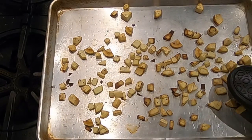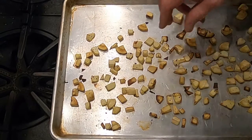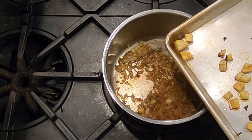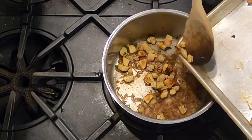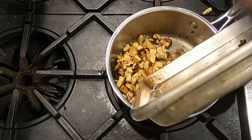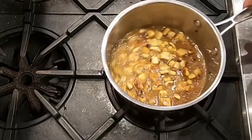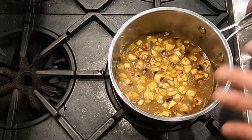Here are our apples and parsnips after 30 minutes in the oven. Your time may vary depending on how big you cut the pieces and the actual heat of your oven — we preheated to 400 degrees, but sometimes ovens are not exact. Now we're going to add these apples and parsnips to the shallots in our sauce pan, then cover them with stock. You don't want to use too much liquid or the puree will be too soupy — just enough to cover the vegetables.